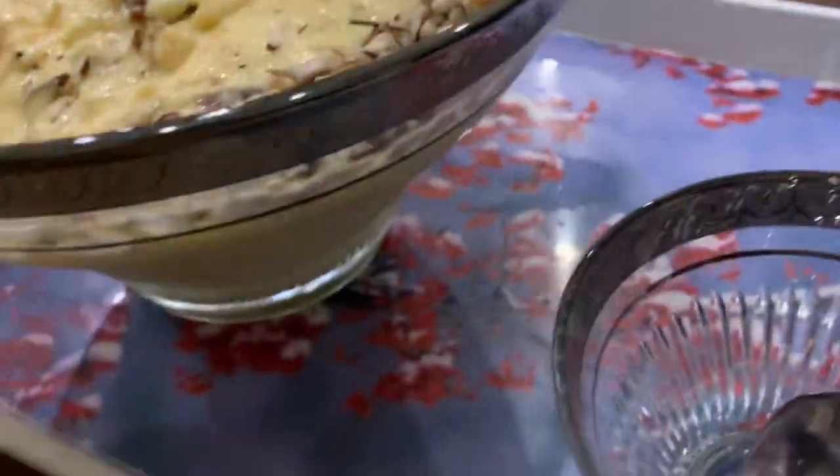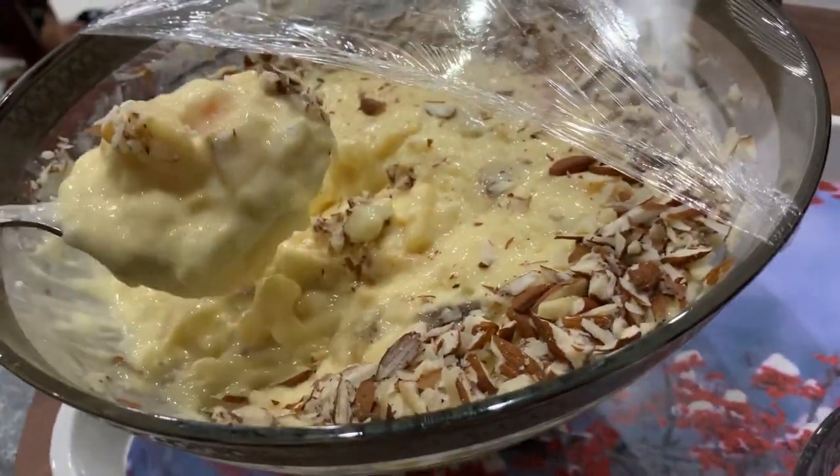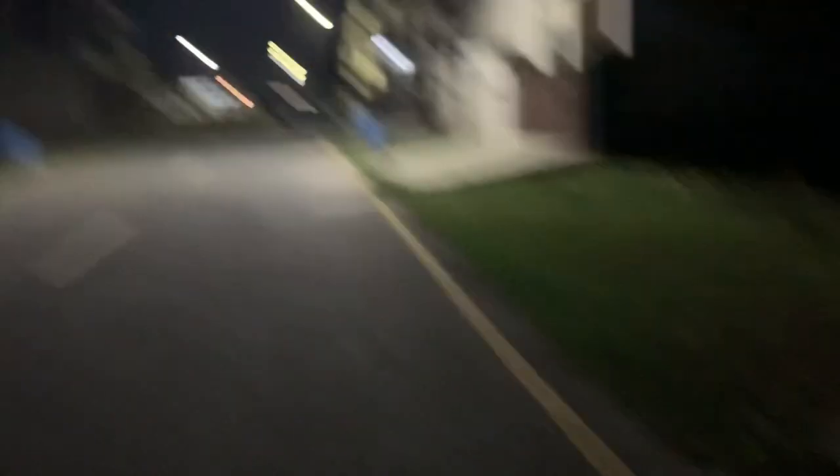My sister was serving us custard which was too good — I just loved it. I requested her to turn on all the lights so I could vlog but she didn't turn them all on. After moving back home I was having some blisters in my mouth because of the weather.